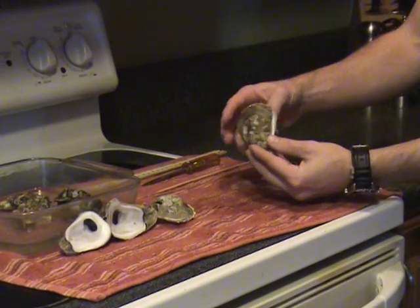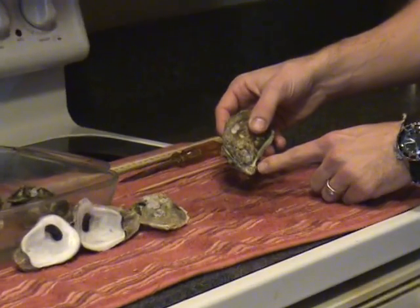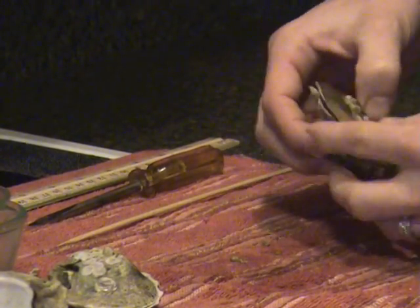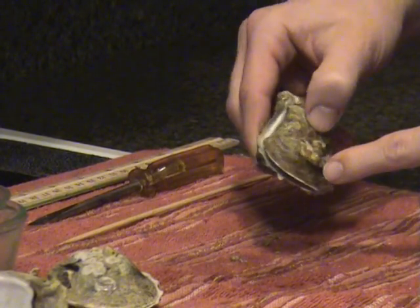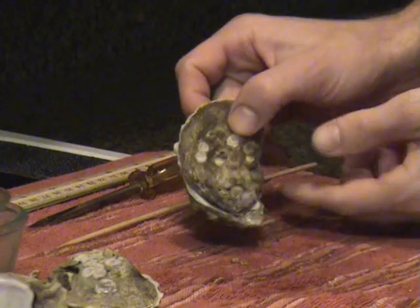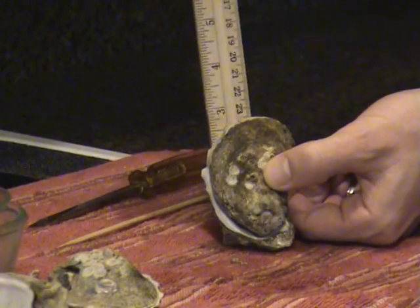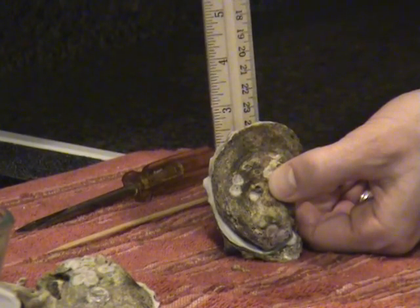The oyster is more pointed at one end. This is the anterior end called the umbo. The posterior end is the larger, curved end called the bill. The height of the oyster is the distance from the umbo to the bill. This oyster is approximately 2 and 3 quarters inches.